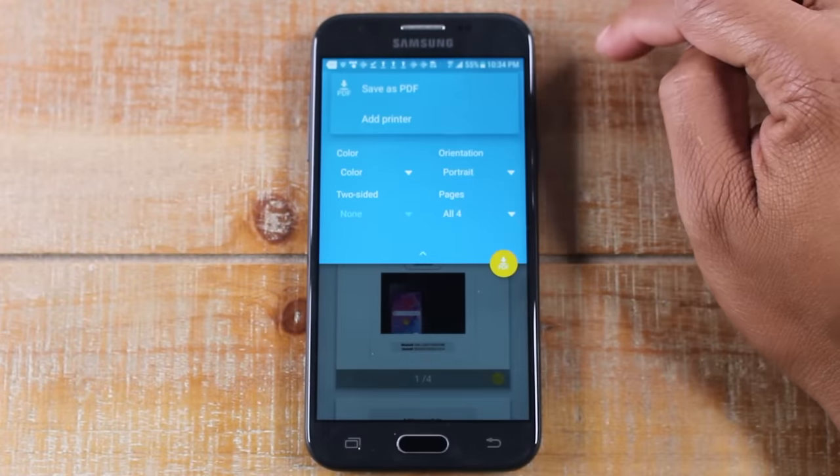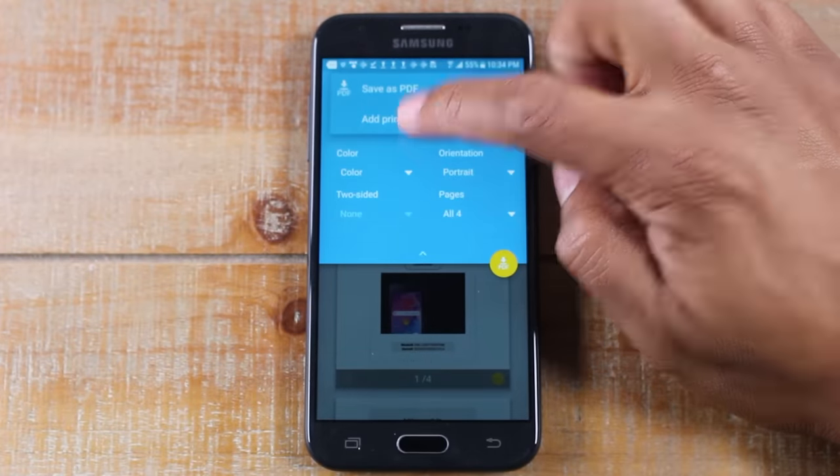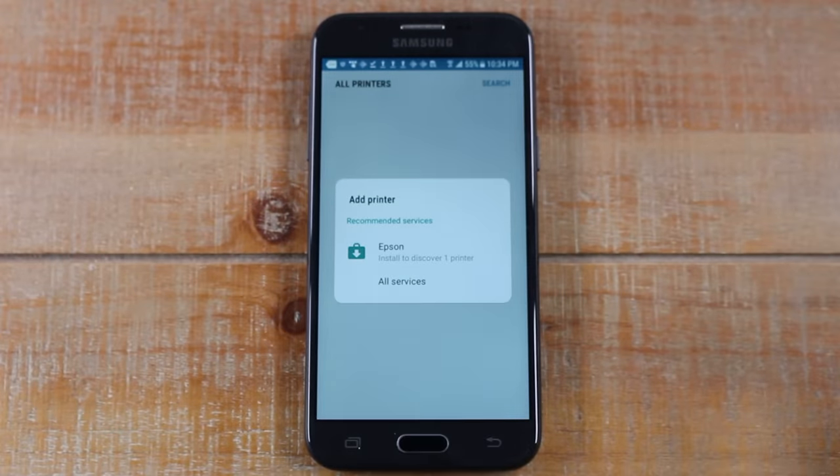Next, tap on Select a Printer and then tap on Add Printer.